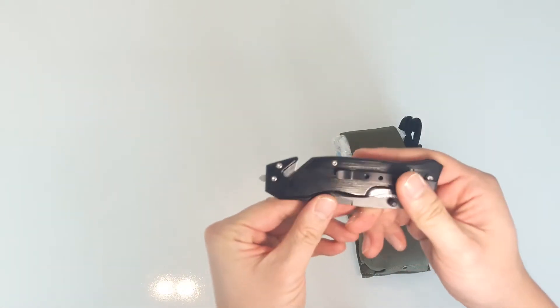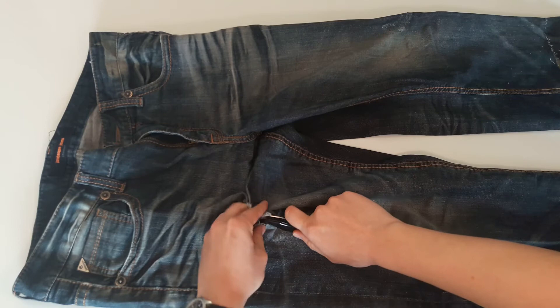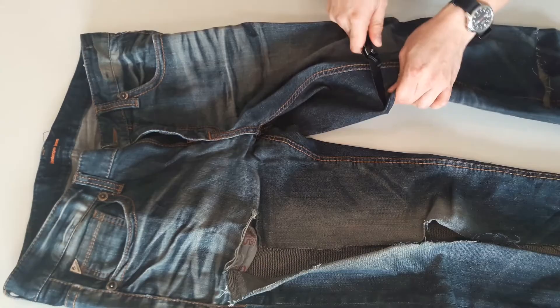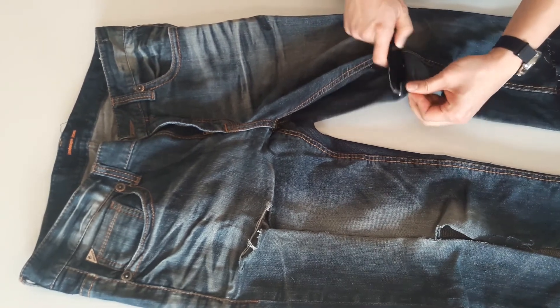And a cheap $6 rescue knife I got from a random website — Amazon has some cheap options as well. The knife has a glass breaker and a seatbelt cutter that could double as a cloth ripper to get to a wound. I may have to get a hole started with the knife, but that would have to be done carefully. You don't want to exacerbate a situation by accidentally cutting yourself or others.